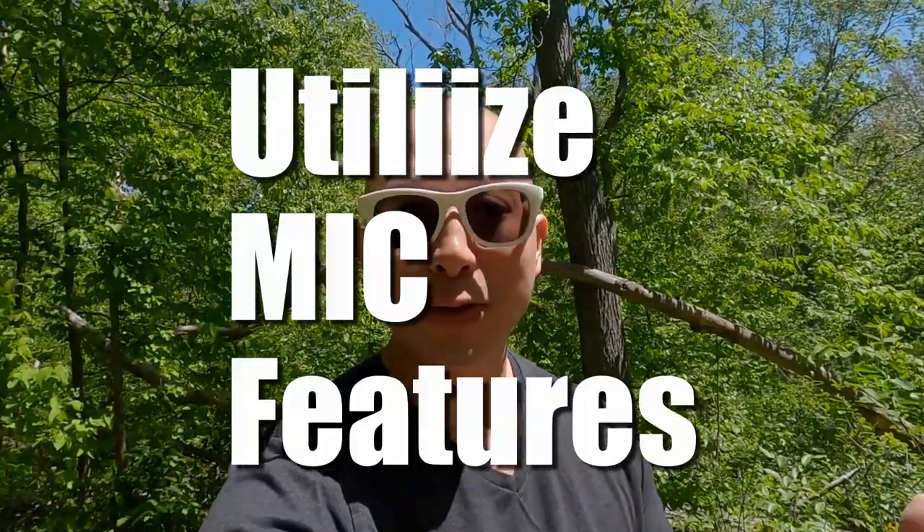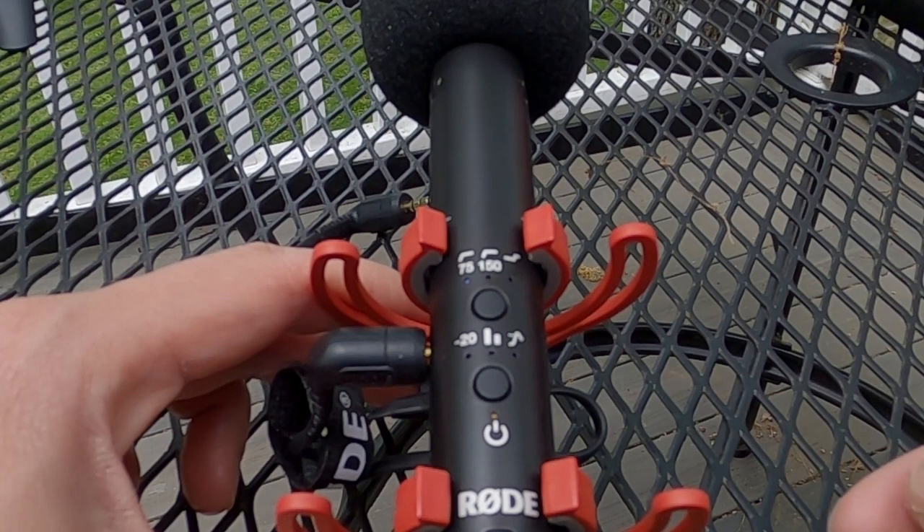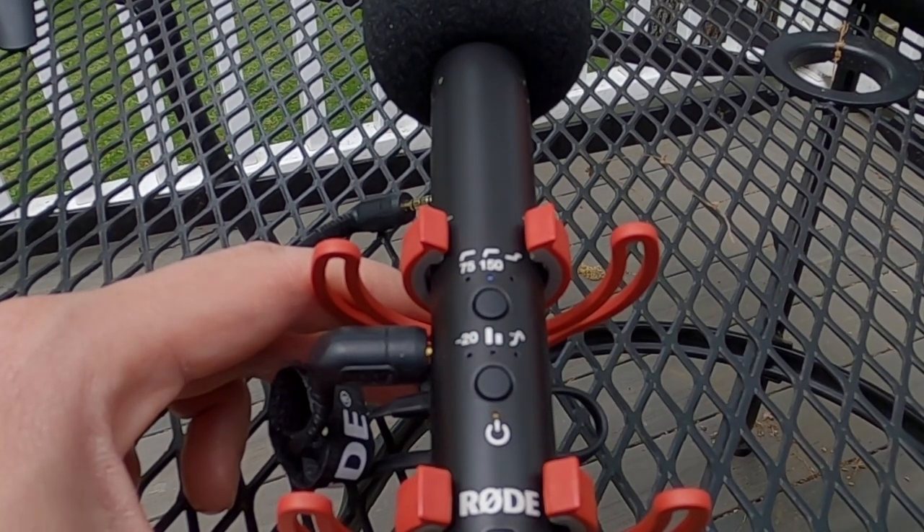Audio tip number two is to utilize all of the features of your microphone or audio recorder to their full potential. A lot of microphones and audio recorders have built-in features that can really help you while shooting outdoors — whether that be a low-cut filter to help eliminate some rumble, or a limiter to make sure that if you accidentally have a loud noise in the background, it doesn't clip your audio.